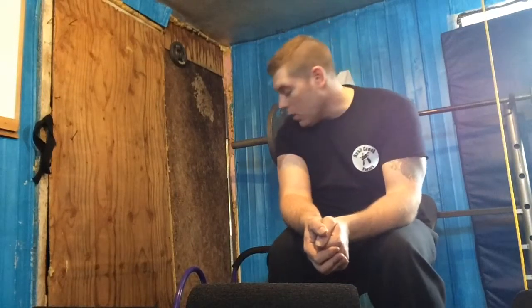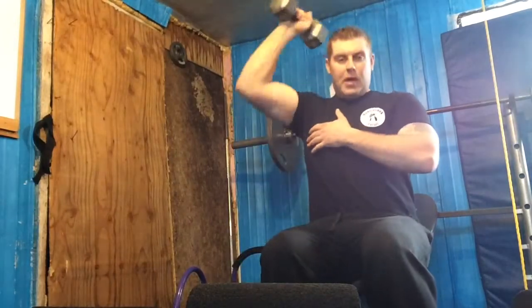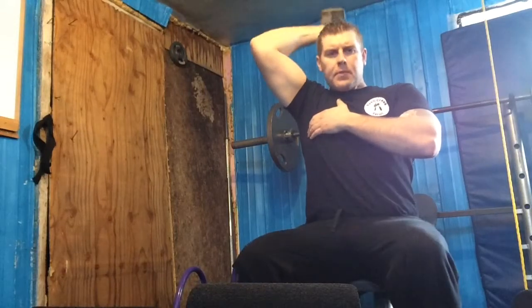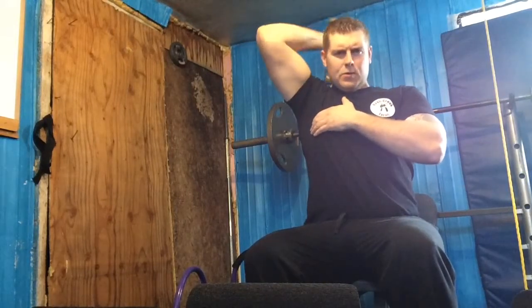Onto the second exercise for the arms — triceps again. I've got a 20-pound weight. I'm going to put it behind my head and press up. One, two, three, four, five, six, seven, eight, nine, ten, eleven, twelve. I like to push a little extra to twelve reps.